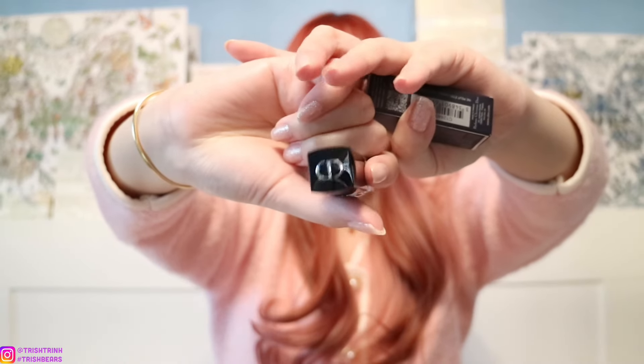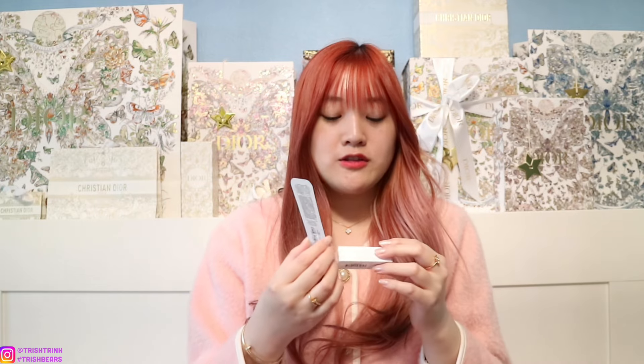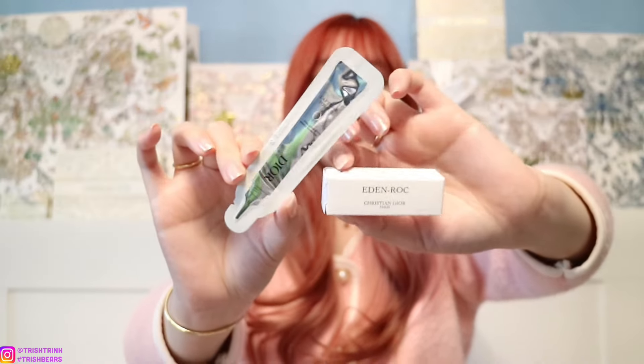For my samples, my deluxe size, I chose another Rouge Dior lipstick. Then for my two little miniatures I chose the new Capture Totale Hialu Shot Wrinkle Corrector and also the Eden Rock Perfume, which is super nice. I'm excited to try this one out because it is new. So that is basically my Dior Beauty Lunar New Year unboxing.